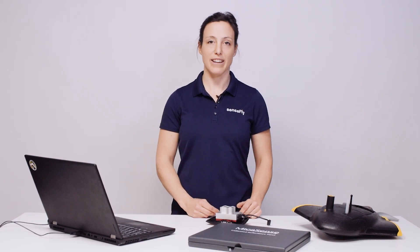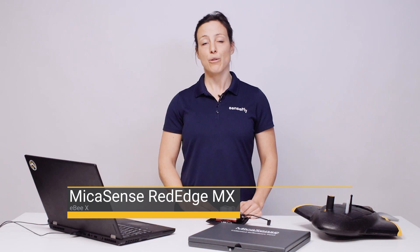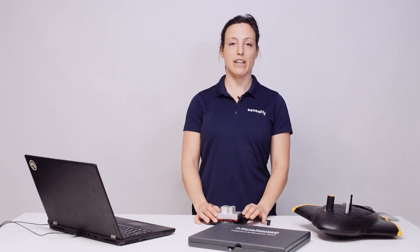Hi, my name is Andrea from SenseFly. In this tutorial I show you how to plan and fly a mission with the SenseFly EBX and the MicaSense RedEdge MX.